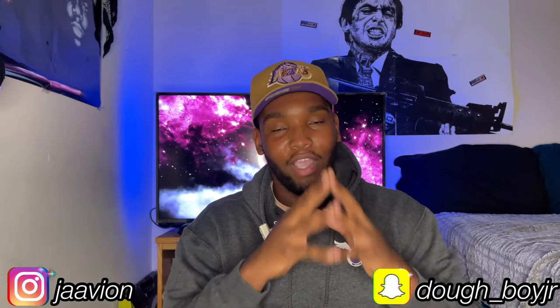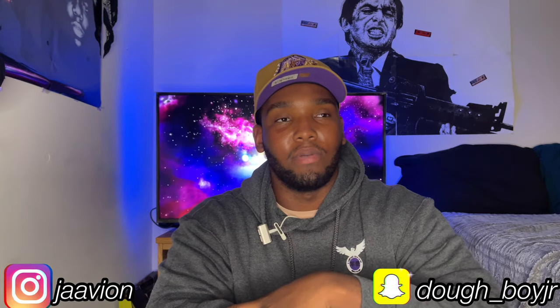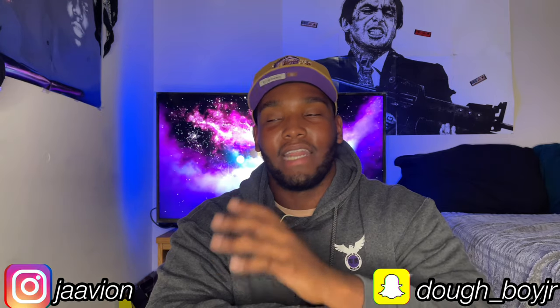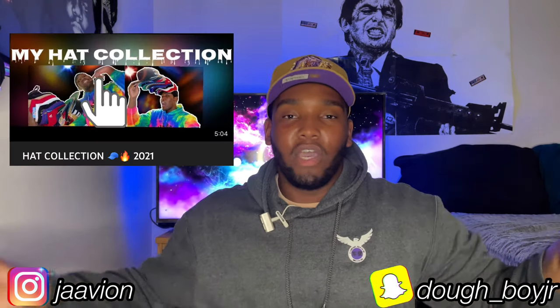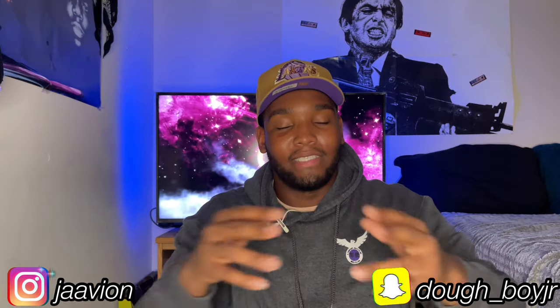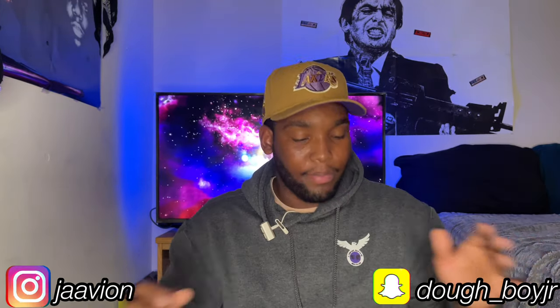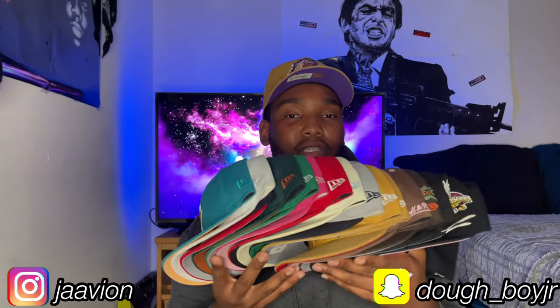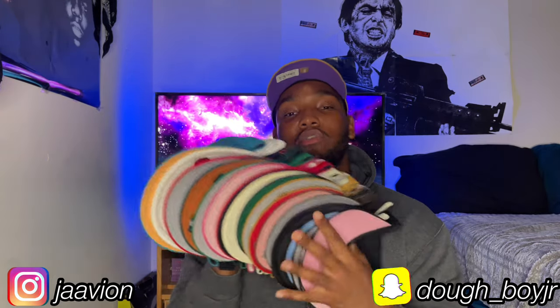Today's gonna be an interesting video. I did a video on this channel about six or seven months ago covering all the hats in my collection — dad hats and snapbacks. At the time I only had two fitteds, but now I'm bringing you guys an updated fitted hat collection. I have a total of 18. There are two snapbacks in here, but I keep them with the fitteds.